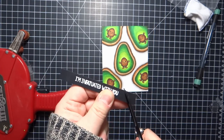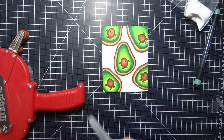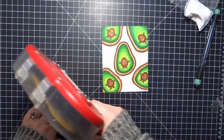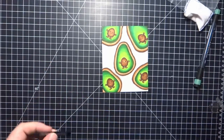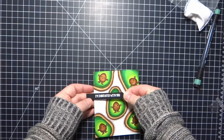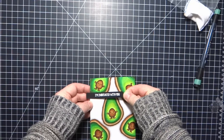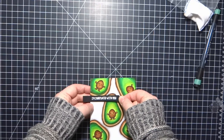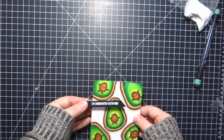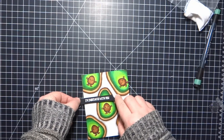I thought the sentiment would work really well because avocados are a good fat — that's what I've heard and read — and I do like a good avocado, especially in guacamole. I thought it would be really funny to have these little avocados with a sentiment that says 'I'm infatuated with you,' because it's like — in a good way I'm infatuated with you, just like avocados are a good fat. And sometimes I am ridiculous, so we'll just move on from that statement.